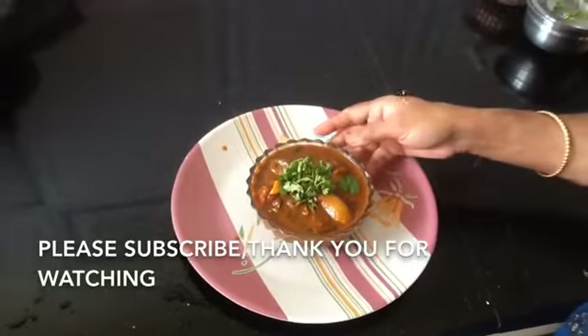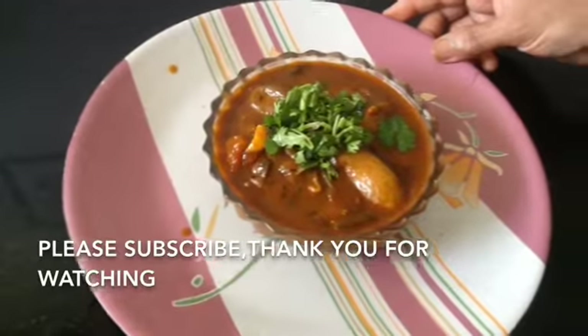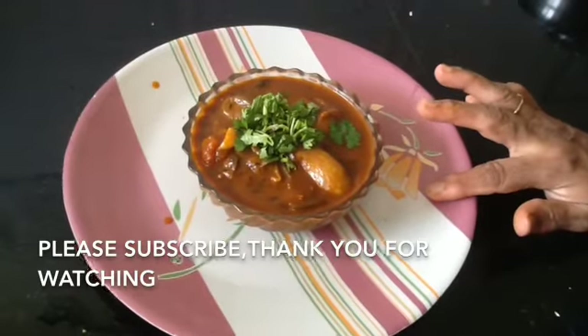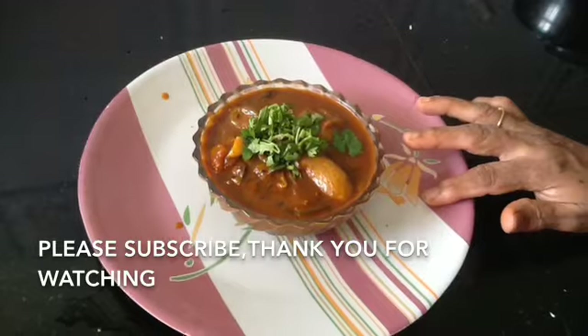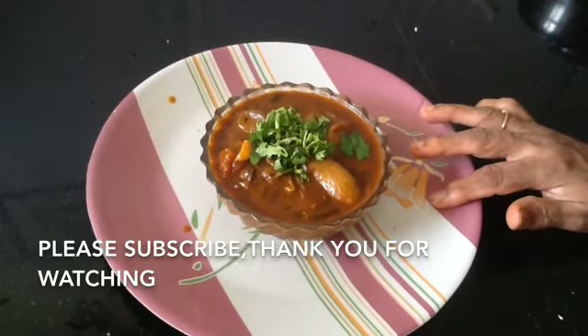It is ready and very good. If you like this video, please subscribe to my channel, press the bell button, and share. Thank you.